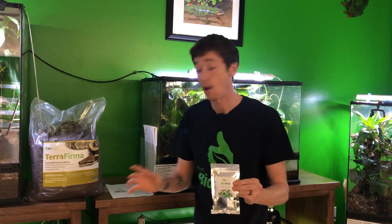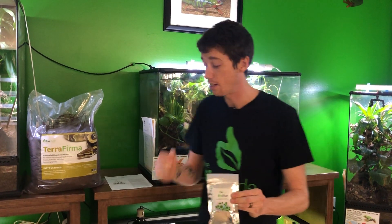This bag of BioVive will work for up to 36 quarts of substrate. You can inoculate your soil with it once a year — that's all you're going to need. And what it's going to do is put these essential minerals and different elements back into your substrate. I'm going to talk very briefly about them and explain how they work.